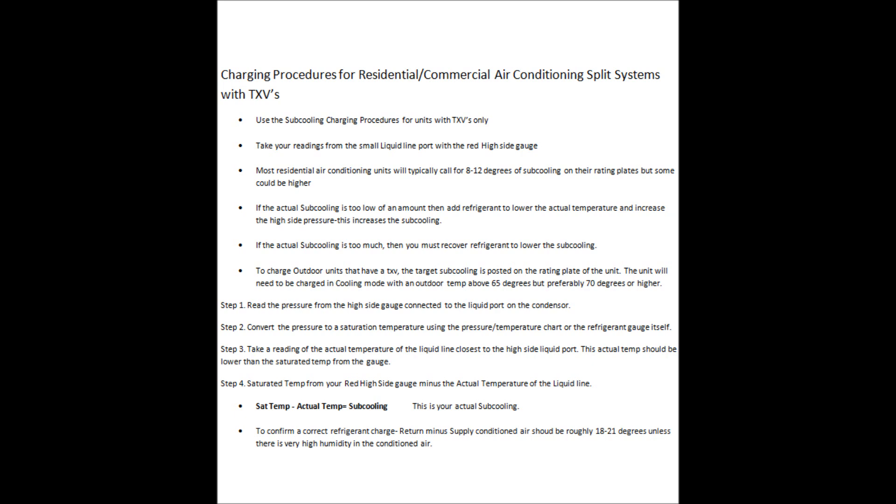We're using the subcooling charging procedure for units with TXVs only. I developed this step-by-step list to answer some questions and give a clear walkthrough of how to do this. You take your readings from the small liquid line port with the red high side gauge.